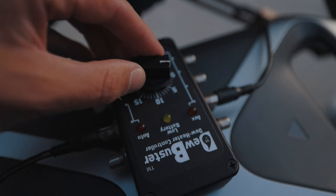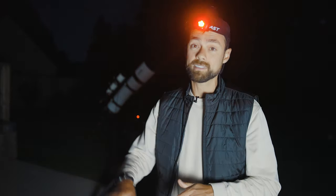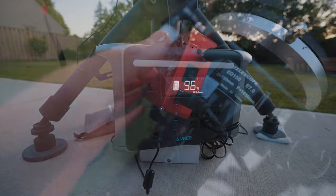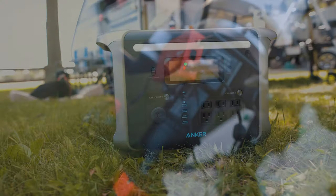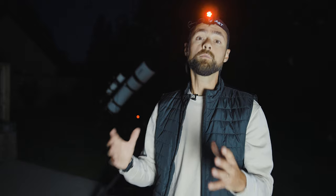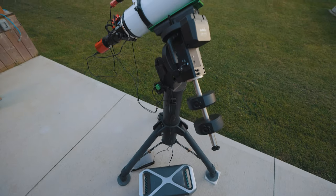If you know what you're doing and that kind of thing is in your wheelhouse, by all means, let those sparks fly. For me, the second I see those jumper cable clamps, I'm out. A clean, ready-to-go solution like this just makes sense for me, and maybe it does for you too. I'll continue using the Anker 757 on my upcoming astrophotography camping adventures. If you're looking for a reliable portable power station for astrophotography, I hope this video was useful and that you'll consider an option like this.